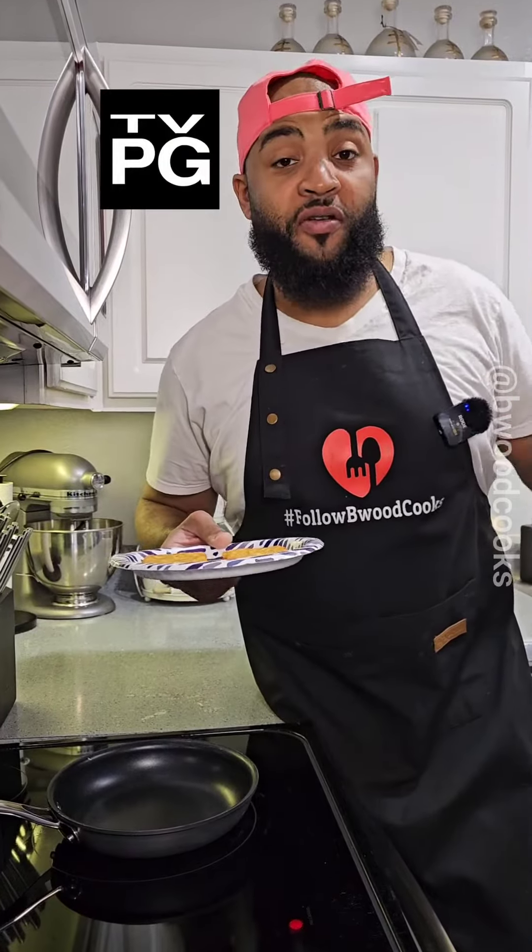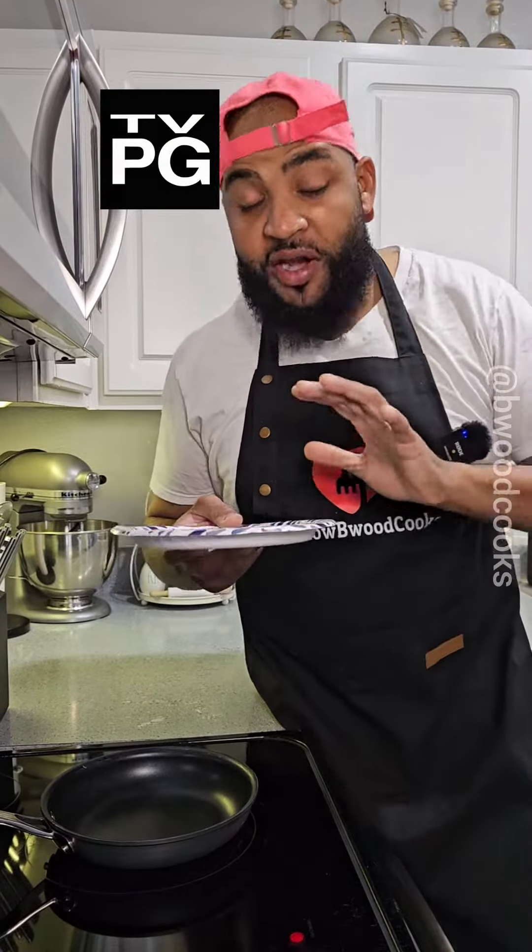I think McDonald's got the best hash browns on the planet Earth. Let's go ahead and get that out the way. But right now, we're going to take these two hash browns and make a sandwich.